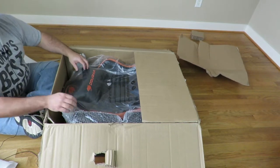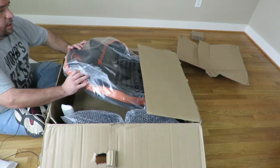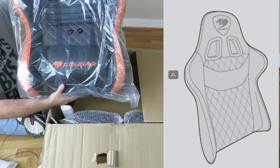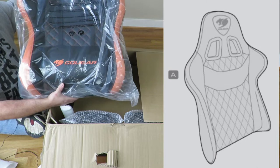Unfortunately, lots of garbage packaging. And we have here the back. The backrest length is 32.67 inches.